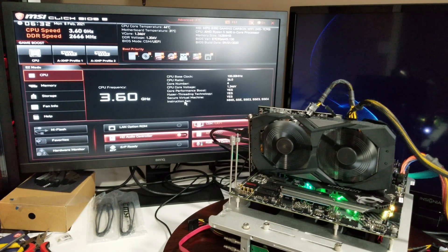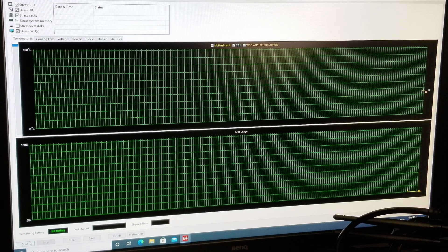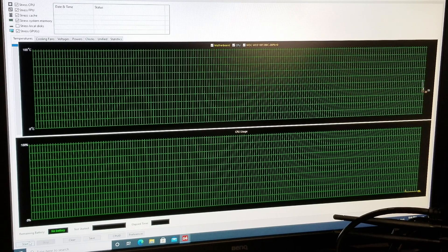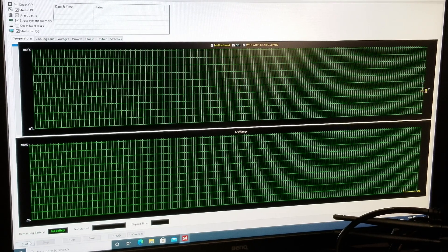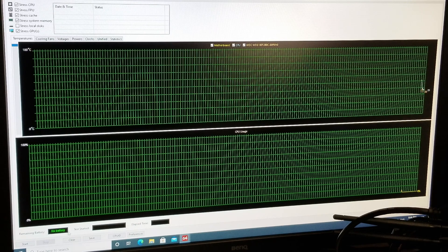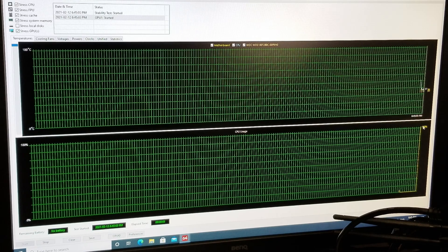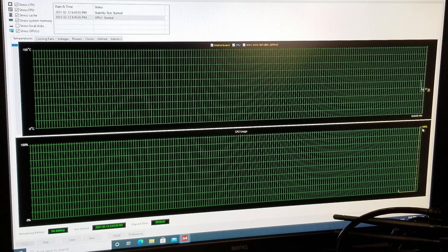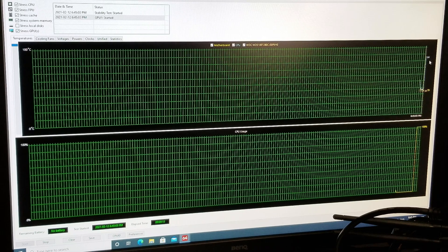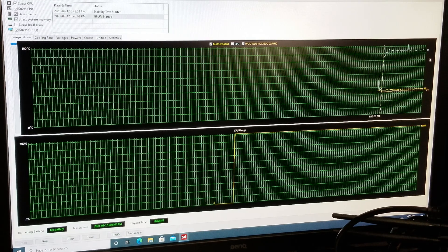We do a little bit of stress testing on the CPU using AIDA64 Extreme. At idle we're sitting at around 35 degrees. We're going to start it up and see what temperatures we get — I'll come back at the five minute mark. When we start it, you see it goes to 100% utilization, the fans on our GPU start running because everything's being taxed, and we're immediately at 85 degrees.